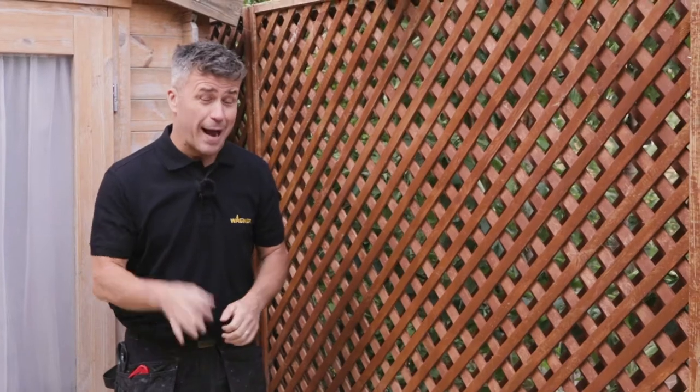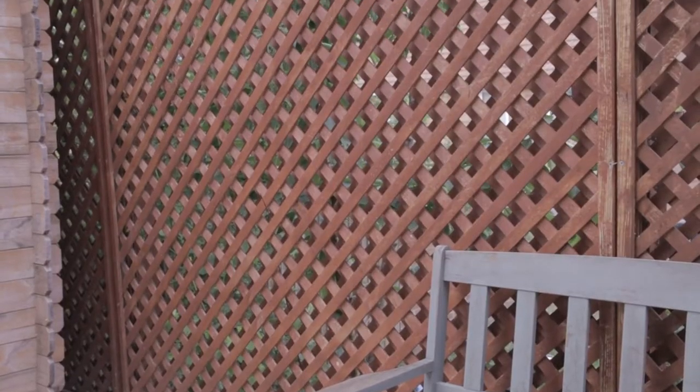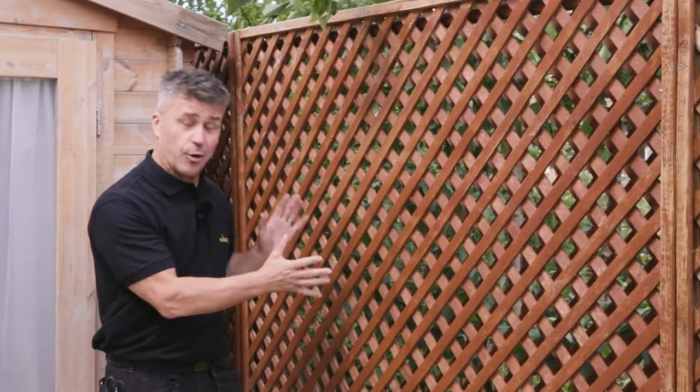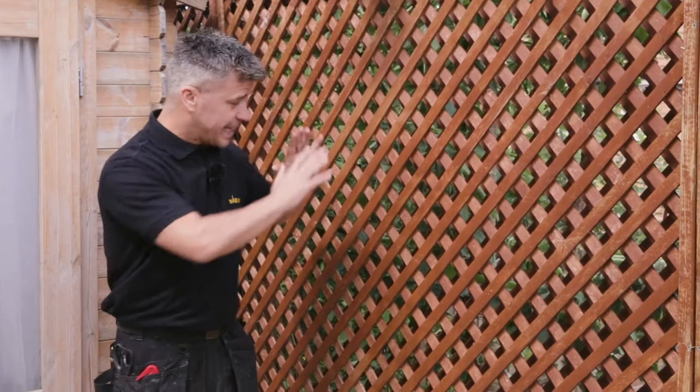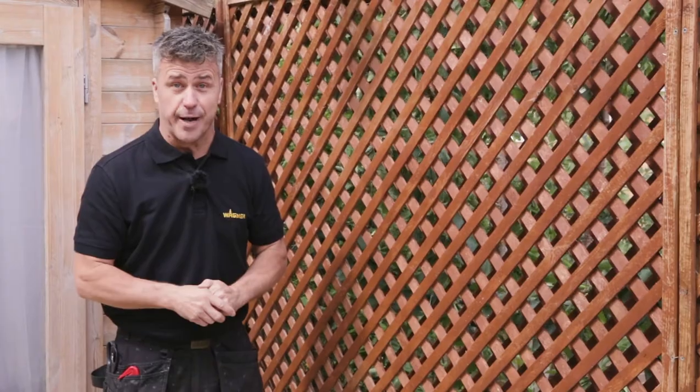Hi, I'm Craig Phillips. In this video I'm going to show you a better and quicker way to paint a trellis. If you've ever tried to paint one with a paintbrush, you know what I mean. I've cleaned it up with the jet wash, let it dry, given it a little bit of a sanding down, and now I'm about to paint it with a Wagner handheld paint sprayer.